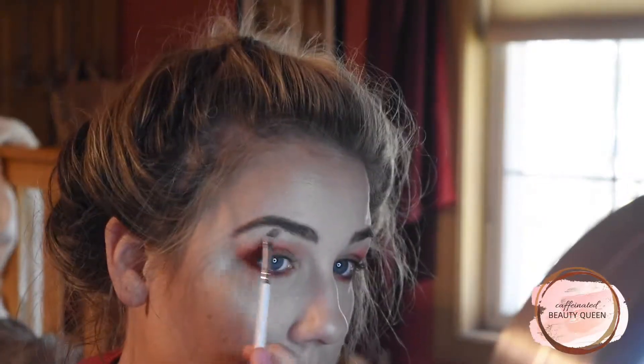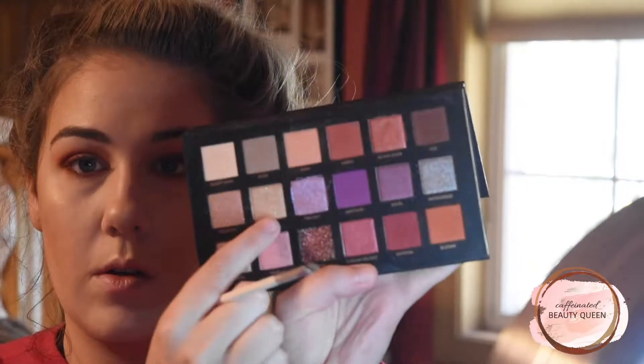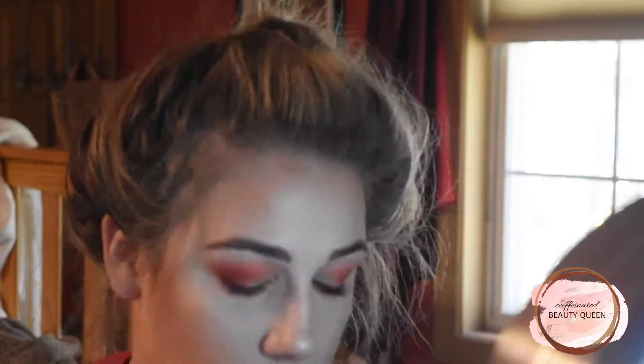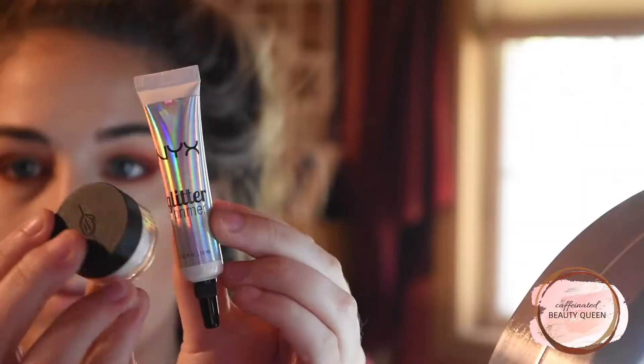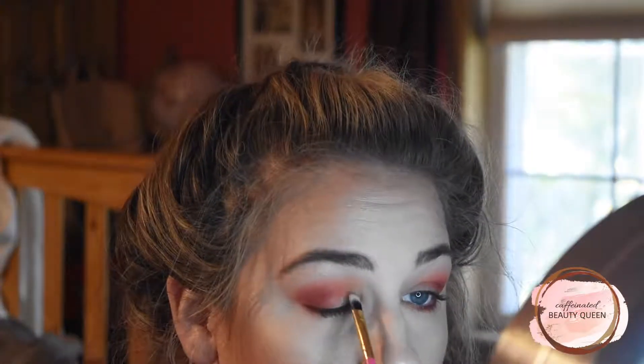Now I'm picking up the shade Desert Sand and using this to highlight my brow bone and just kind of clean up the makeup look a little bit. And then I'll pick up Neferati and just add some shimmer to the lash line.